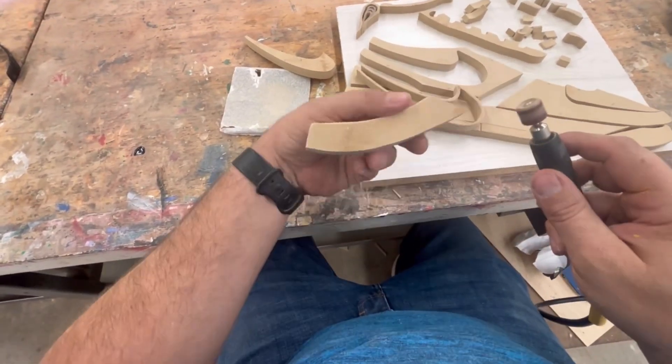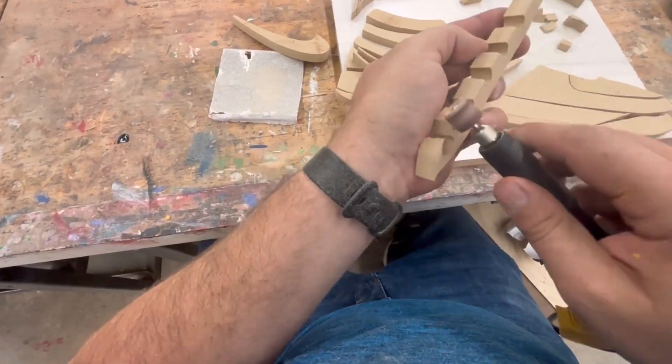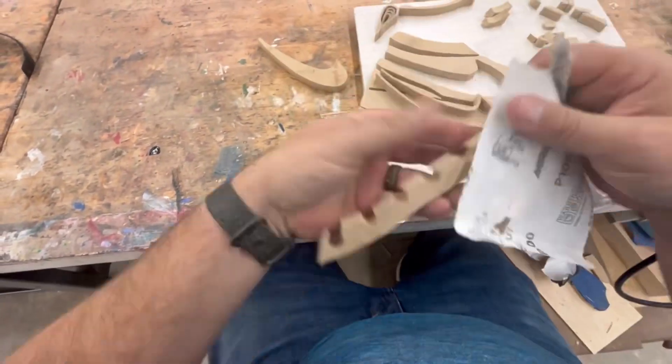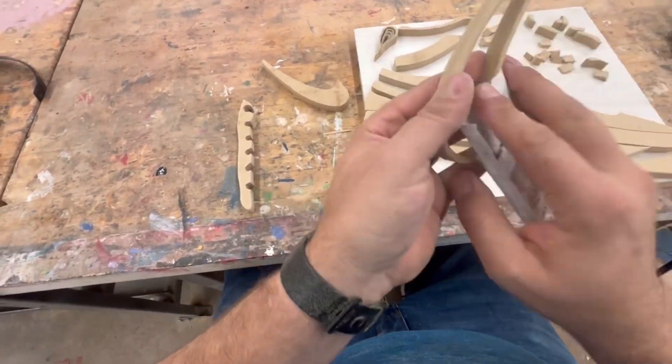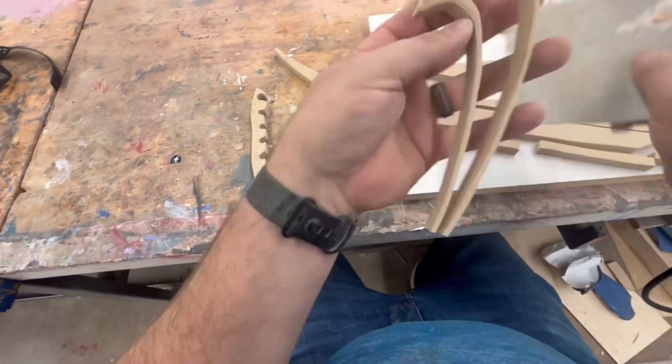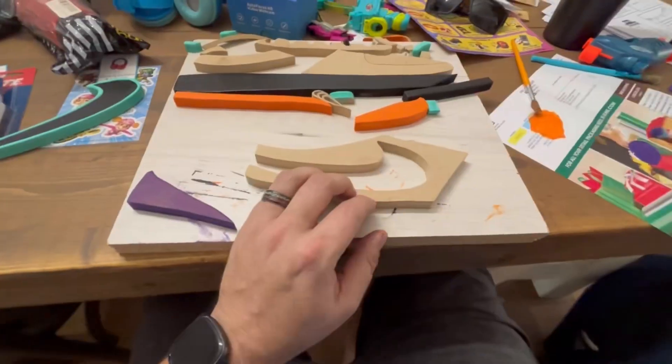After getting all the paper off, you adjust and shape the edges of your pieces of wood by carving off the edge with a dremel tool. But that's not enough on its own — you also have to use sandpaper, which softens the edges. Otherwise you can see lines from the dremel or sharp edges, and you want it to be rounded and smooth.